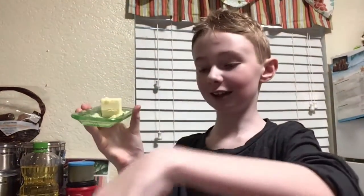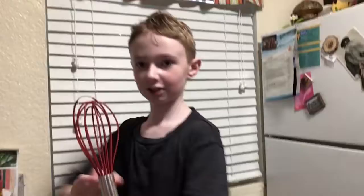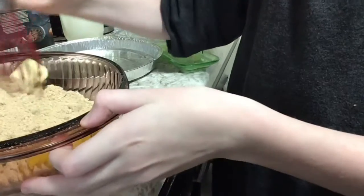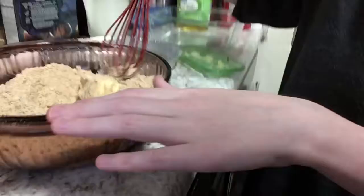Welcome back to Baker's Corner! Today we're going to put the butter in the bowl. All right, go shake it — here, I'll help. There we go. Now start mixing the egg, butter, and all together.